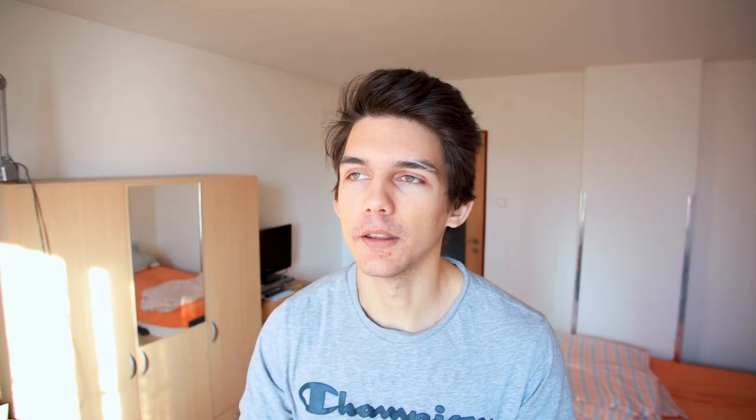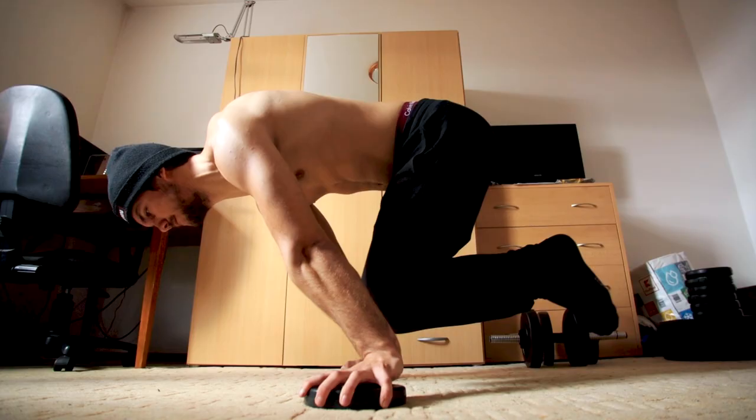Another example: you do three tuck planche holds, but before them you do an advanced tuck hold — imagine you take all your strength from your muscles in that advanced tuck planche hold and then you want to do those three more. What will happen? So guys, it's better to progress slowly and safely than to injure yourself all the time, because when you get the forearm pain it's not a short-term problem.